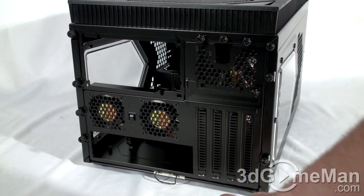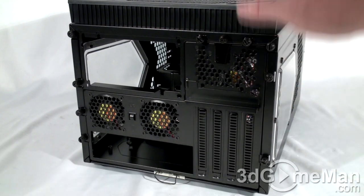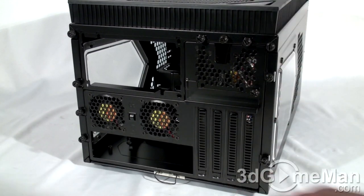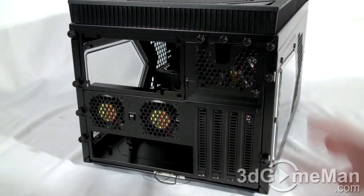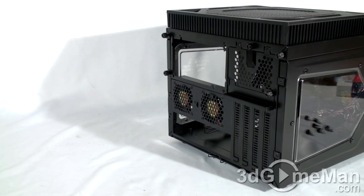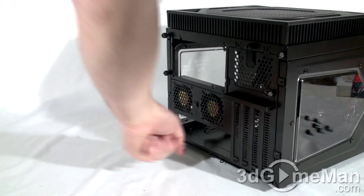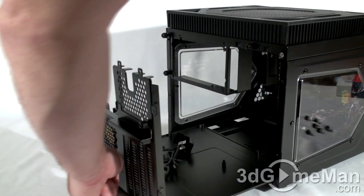At the bottom is where the motherboard's I/O shield plate gets installed. There's a barrage of thumb screws at the back for everything: some for removing the top panel, others for the power supply modular piece. This case also has a removable motherboard tray — six thumb screws hold it in place. There's even a little swing-up lever at the bottom to help yank it out.